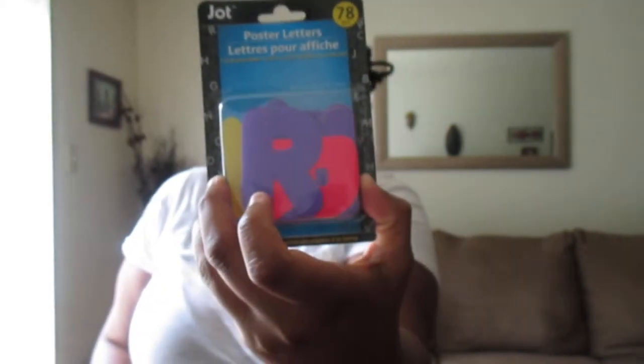I picked up the Jot 78-piece poster letters — I think I hauled this in a previous video — but this pack is the pink, purple, and yellow pack. This is really good for a dollar because I actually went to Walmart and they want $4 for these poster letters — so that is an awesome find. I also picked up the Jot poster letter stickers, which come with four sheets of stickers — 40 total glitter letters. These come in a variety of colors; they also have this in pink and silver. So these are the purple glitter letters — your regular ABC letters.